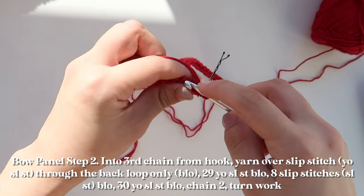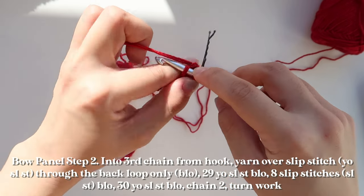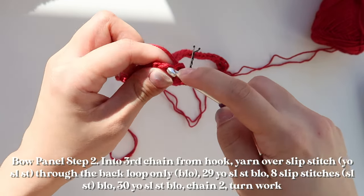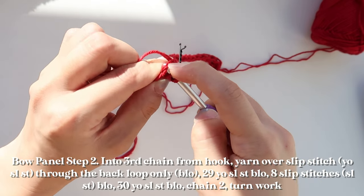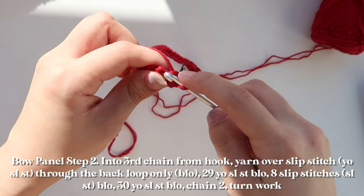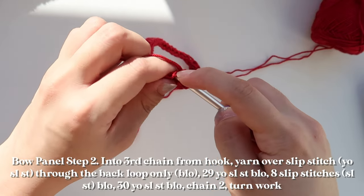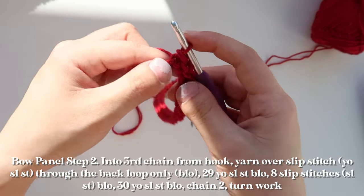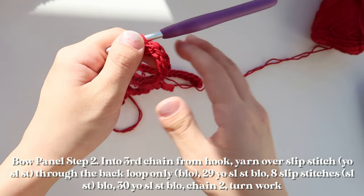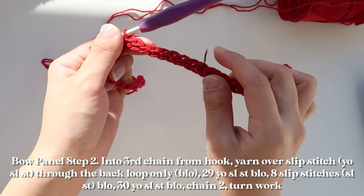In the first couple of rows it can be tricky to tell the sections apart, so I'd definitely recommend marking your stitches. For the next eight stitches I'll be working just slip stitches. Going into the backs of my stitches — notice I don't start with a yarn over, I just go through the back and yarn over and pull up. Try to keep a looser tension so the slip stitches don't bunch up.